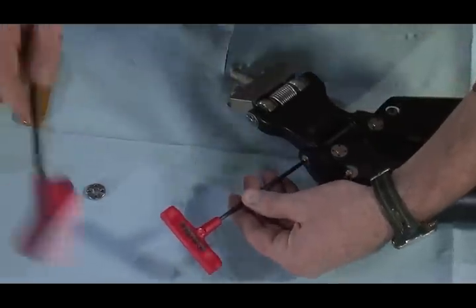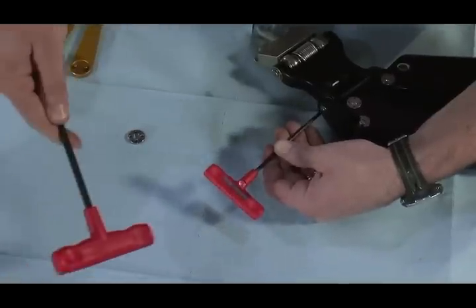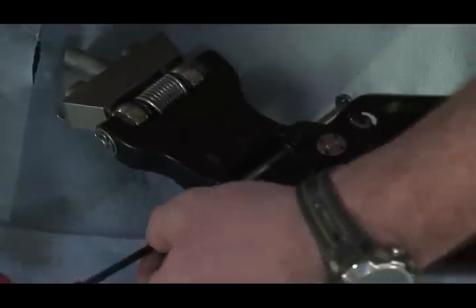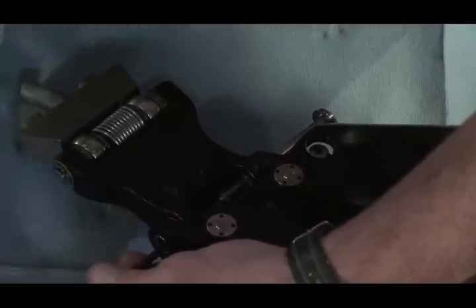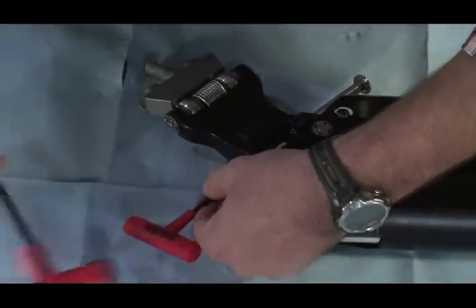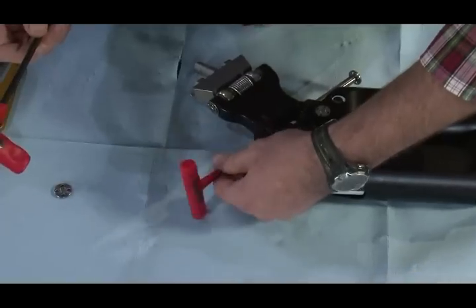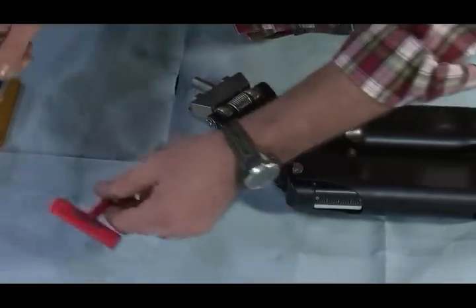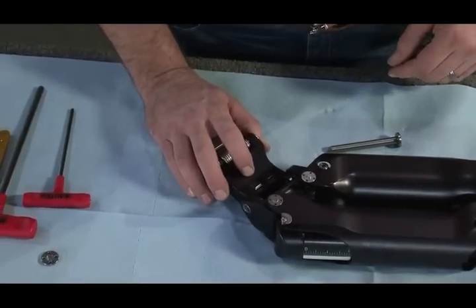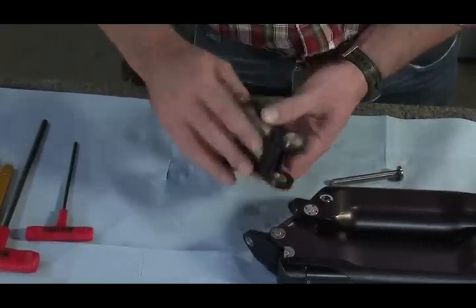Put that allen wrench right on there and chase this pin with it as your tool. Just whack it a couple of good times to get it going. Be careful of the threads as you chase it through there. Don't panic if that thing falls off — you're simply going to grasp your socket block adapter and flip it over. Don't mess with any of the internal components; just flip it over.